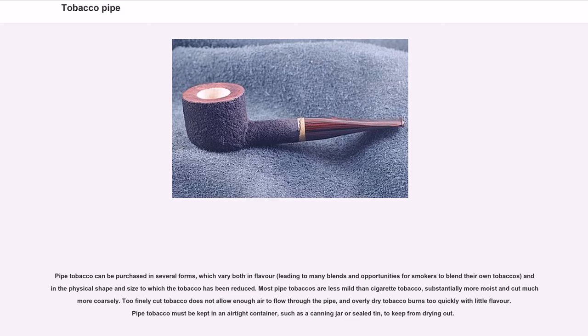Pipe tobacco can be purchased in several forms, which vary both in flavor — leading to many blends and opportunities for smokers to blend their own tobaccos — and in the physical shape and size to which the tobacco has been reduced. Most pipe tobaccos are less mild than cigarette tobacco, substantially more moist and cut much more coarsely. Too finely cut tobacco does not allow enough air to flow through the pipe, and overly dry tobacco burns too quickly with little flavor. Pipe tobacco must be kept in an airtight container, such as a canning jar or sealed tin, to keep from drying out.